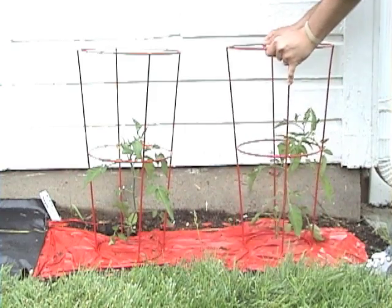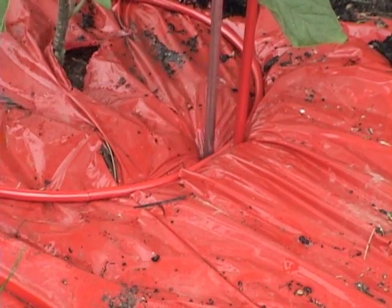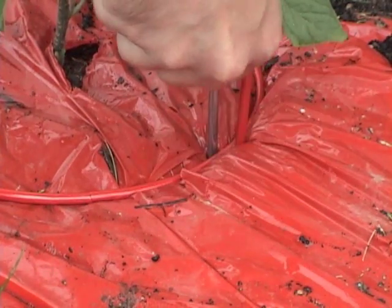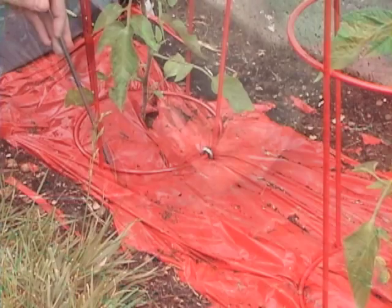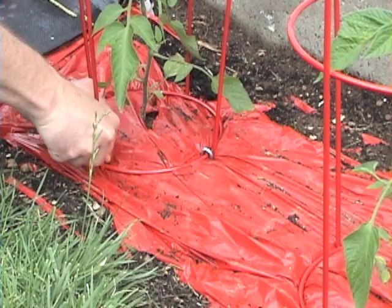The heavy gauge metal frame stands four feet tall and is stronger than the standard cage, so it won't sag even under the heaviest tomatoes. All this, combined with our red, rust-resistant coating, means these cages will provide support for your plants year after year.